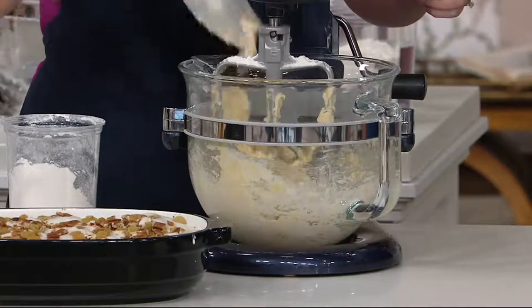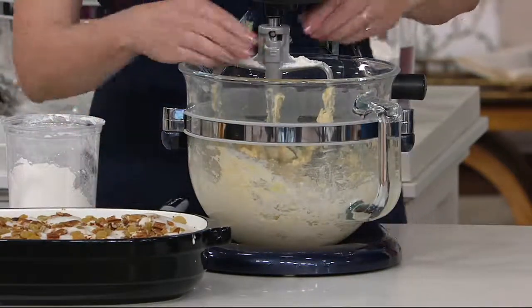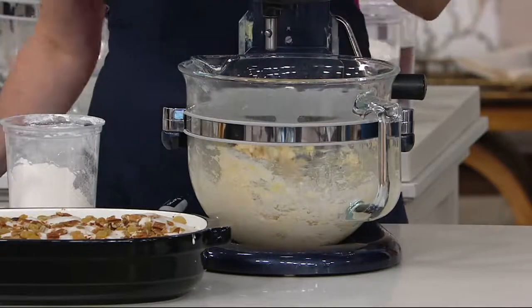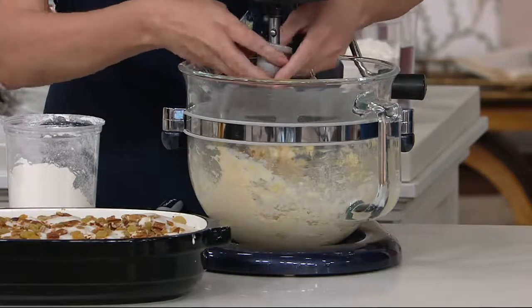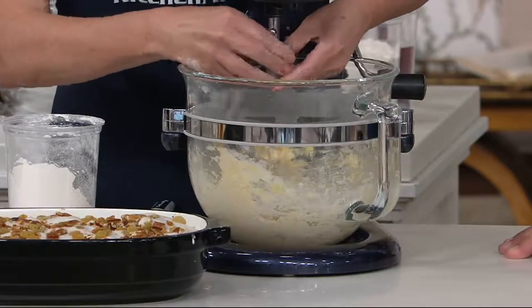It is extraordinary. This is your KitchenAid quality. KitchenAid is almost 100 years old. We have been at QVC for 25 years. There is a reason we have that longevity — because we create great products. We create products by foodies, for foodies.